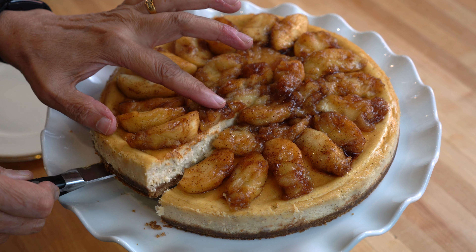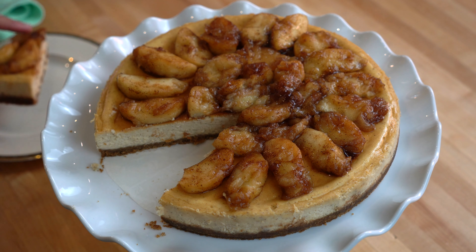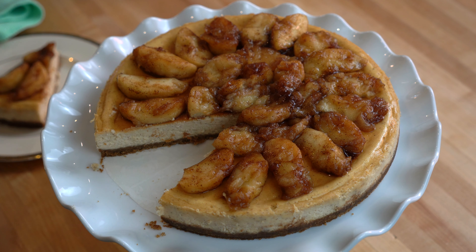If you like this recipe, give it a thumbs up and share. If you are new to my channel, please subscribe. By pressing the bell icon button you will get notifications for my upcoming recipes. Enjoy!